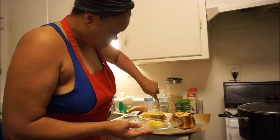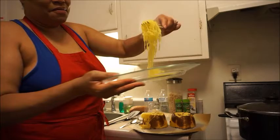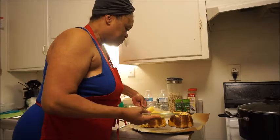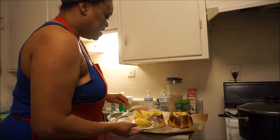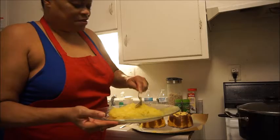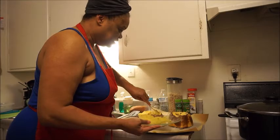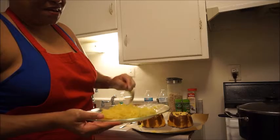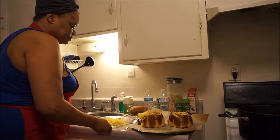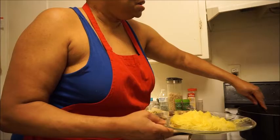Wow! So that's why they call it spaghetti squash. I am going to put some more out there. I'm going to fix it up just like I would regular spaghetti. Got my sauce all in here.